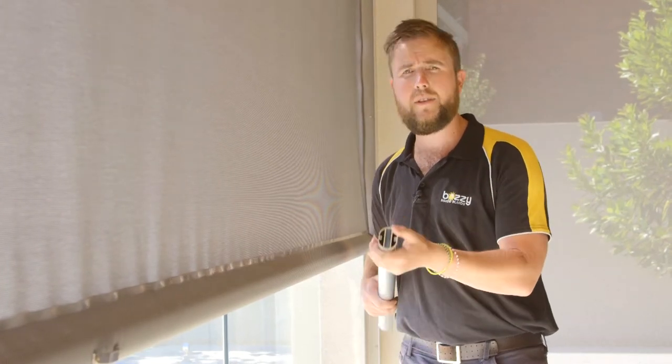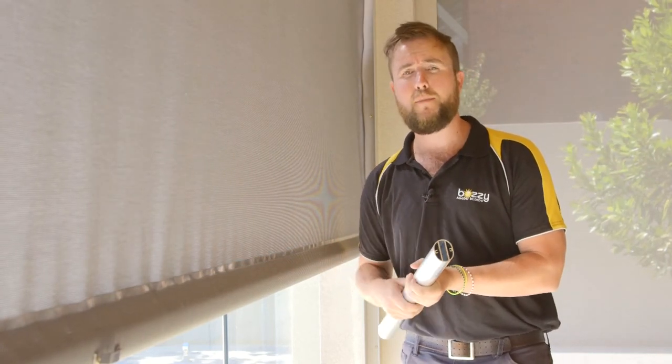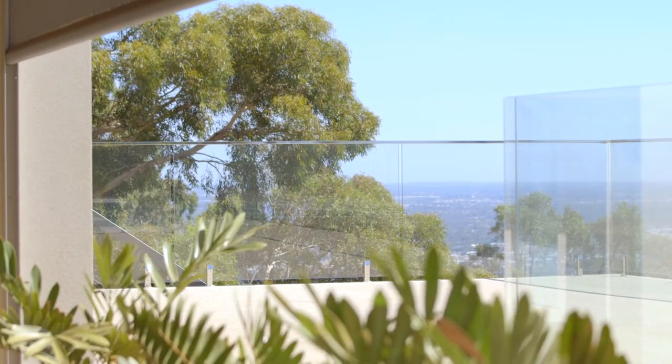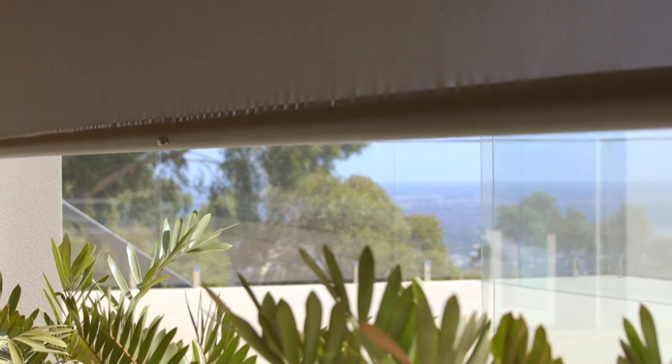Another unique feature of the heavy-duty bottom rail of ours is an allowance for a galvanised rod to be put into the bottom rail for a little more weight. So that when you are using the motorised blind, you don't have to lock it in. If it's not too windy, you can simply stop it at any location of the channel that you wish.